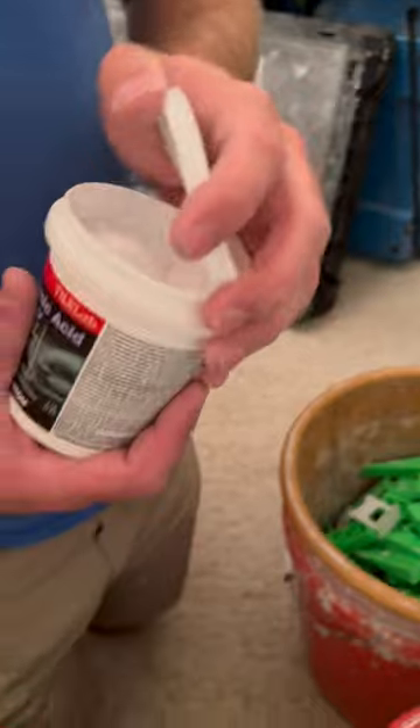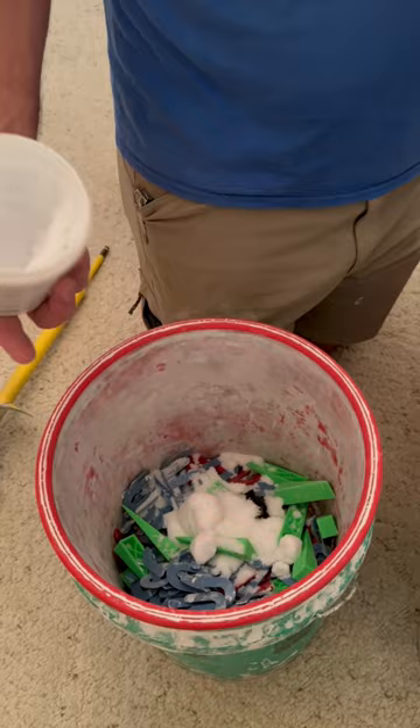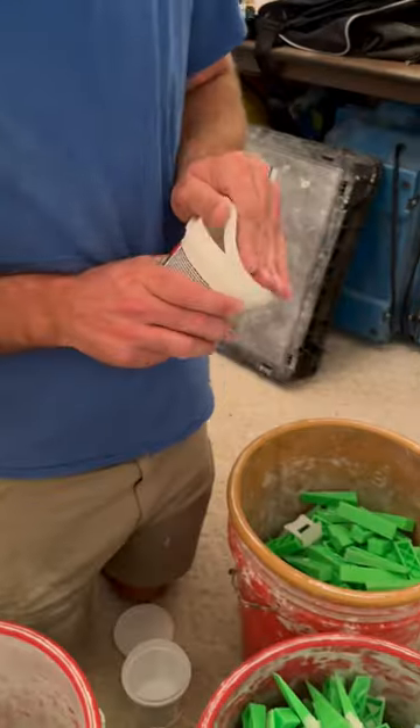First, put all items to be cleaned into buckets. Then get some sulfamic acid — sulfamic, not sulfuric — and distribute it into the buckets.